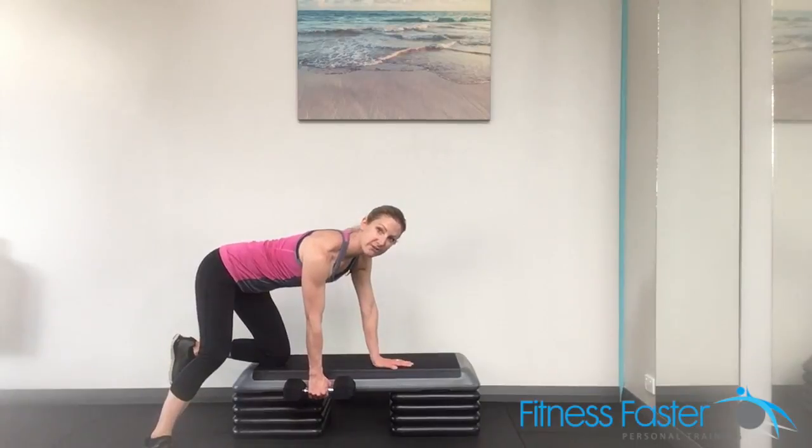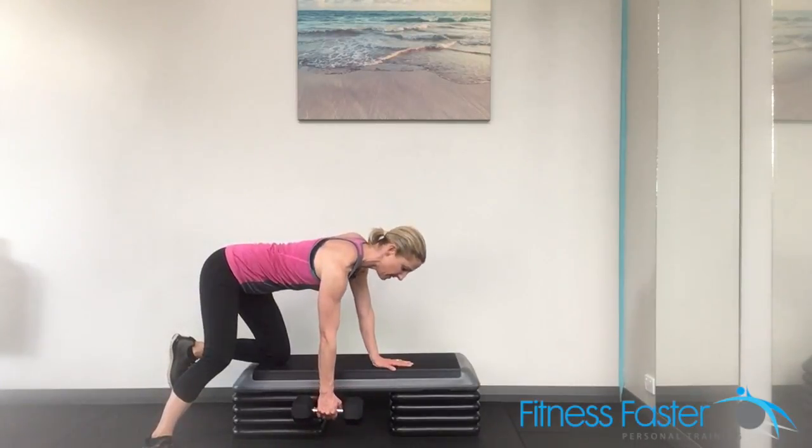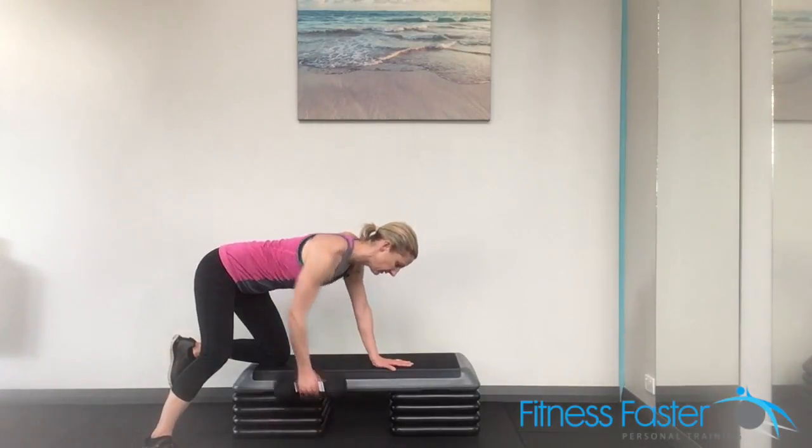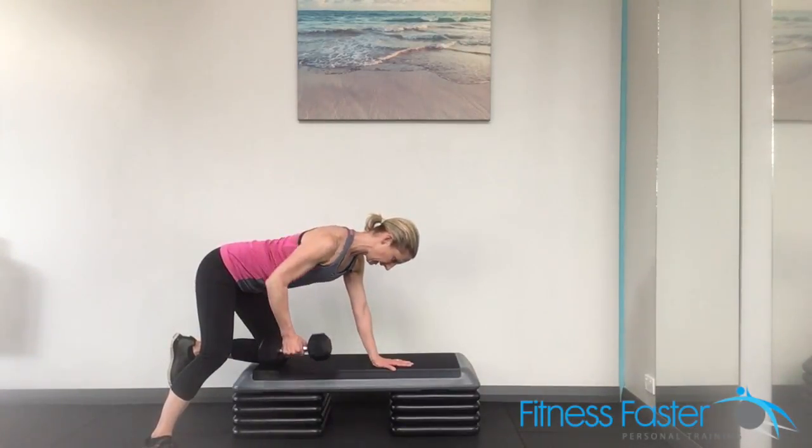From here, my back leg is far enough away that it's not going to get in the way of my arm. Dropping the arm down, squeezing all the way up and release. So squeezing up, releasing down.